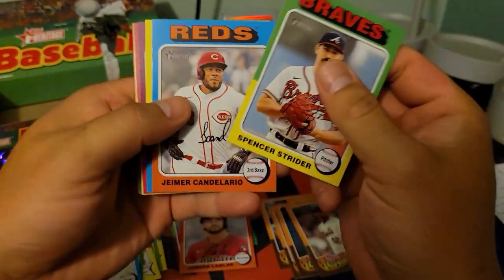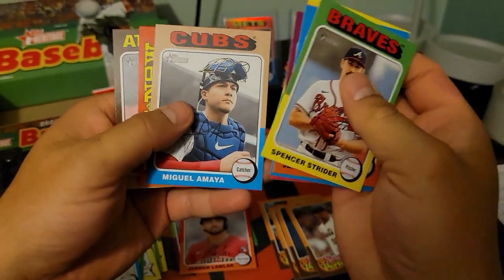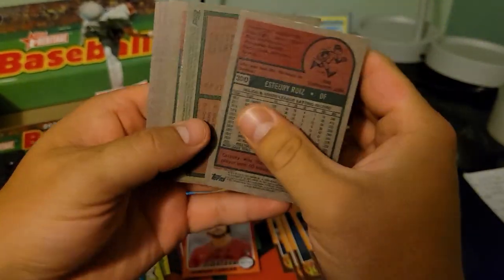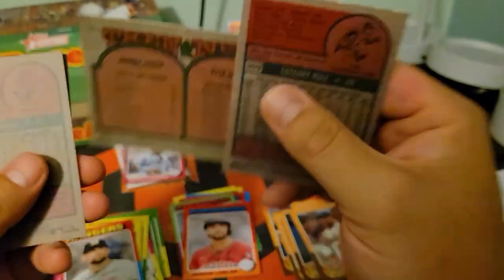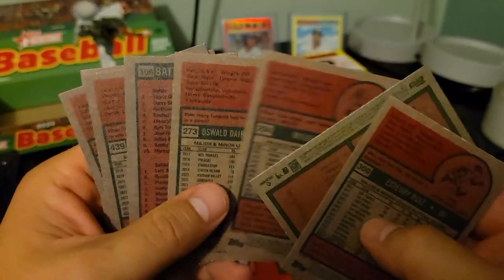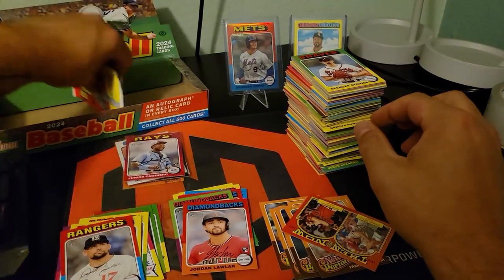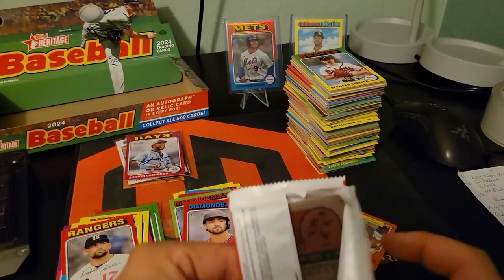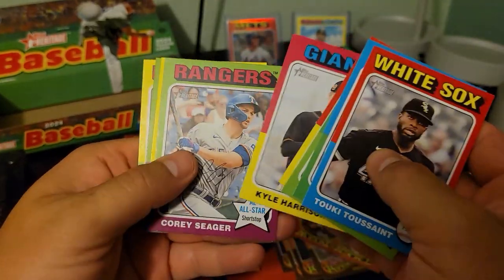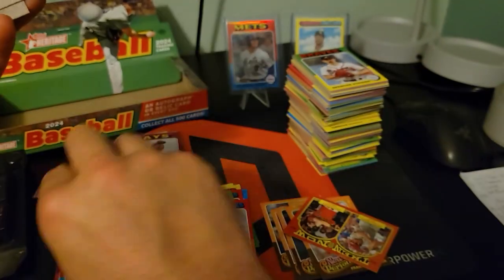Spencer Strider — man, sad ending to his year this year. Then and Now: Johnny Bench and Kyle Tucker — that's cool. Last pack. So yeah, Finnegan would be the SP there.